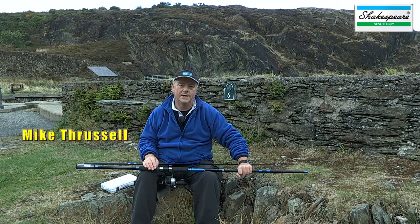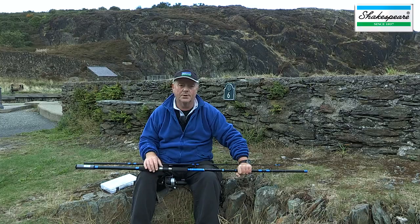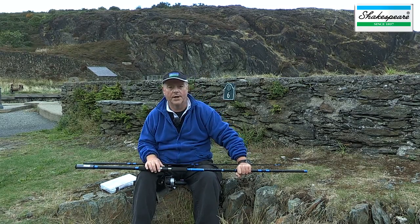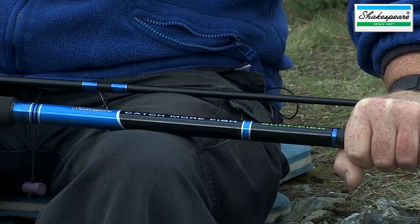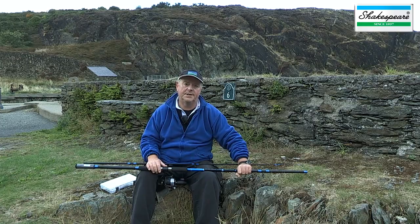This is the Shakespeare Beater Catch More Fish surf and pier sea fishing kit. It's designed as a starter kit for anybody who wants to take up sea fishing, but also for the more experienced angler who wants a basic kit just to take on holiday. You can use it in the surf on beaches, but also from piers, jetties and breakwaters to catch a wide variety of species.